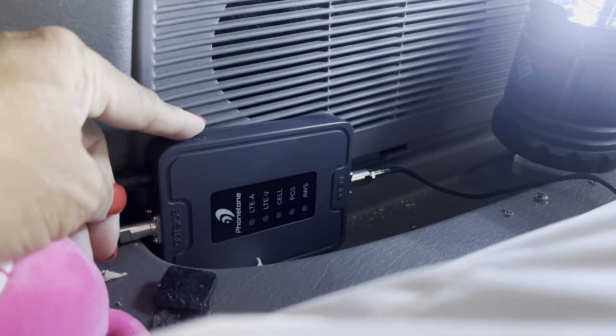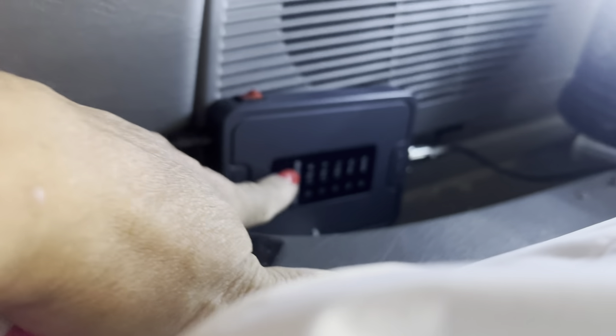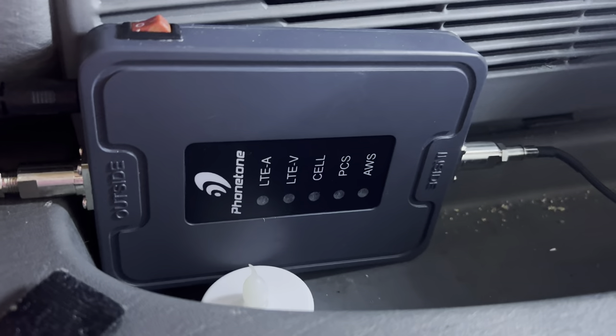This is supposed to be a Wi-Fi extender, but so far I haven't seen any difference. The Jackery's not turned on but this is plugged into it, and when it was on I didn't really notice any difference — I guess there actually has to be some Wi-Fi in order for it to extend, so maybe that's why.